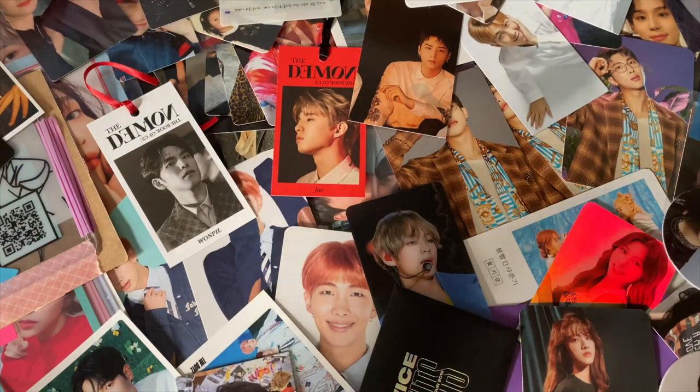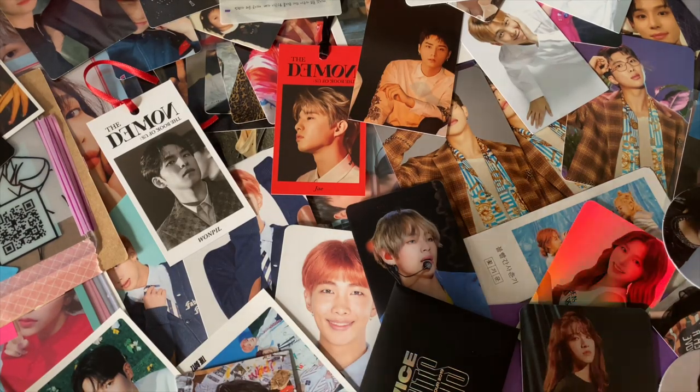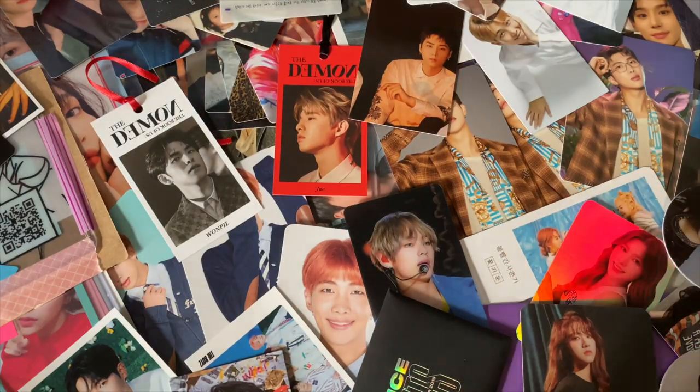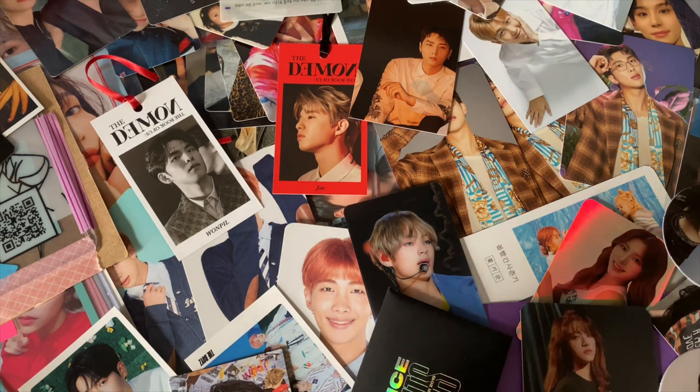Hello! So as you can see, today we will be organizing my photo card binder. I have a lot — I had two giant stacks of cards, so yeah, we have a lot to do today.